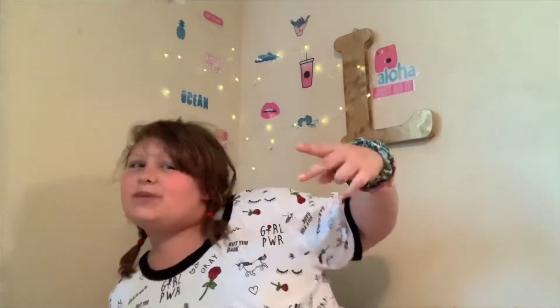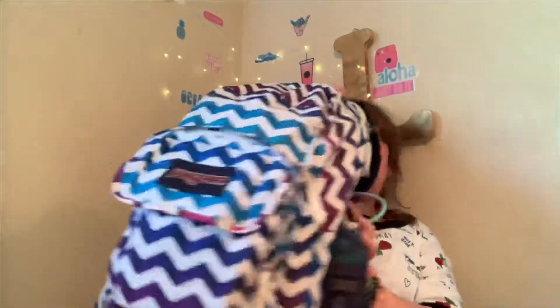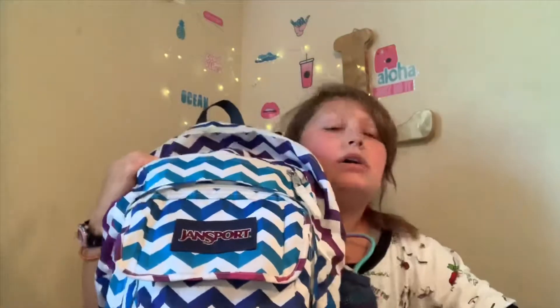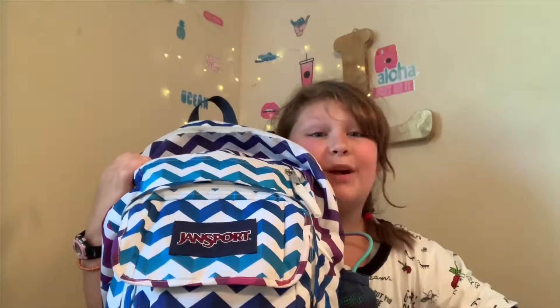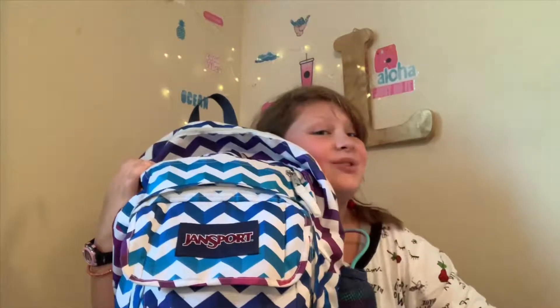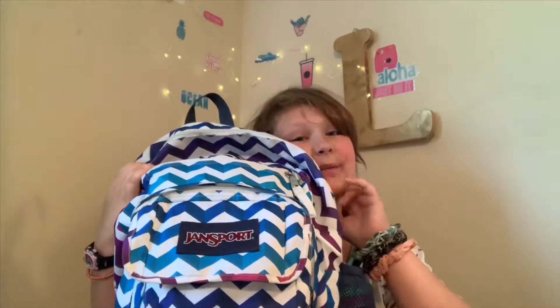So for this school year I got — oh, my elbow just decided to die — but here is my backpack for the year. If you guys saw my back-to-school haul last year, it was actually with this exact same backpack.